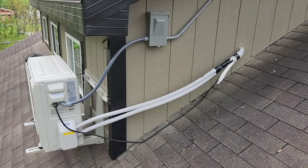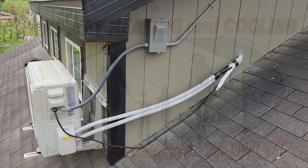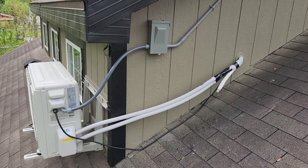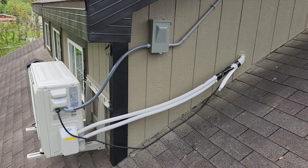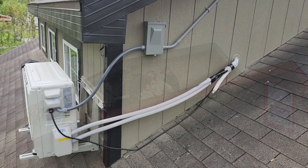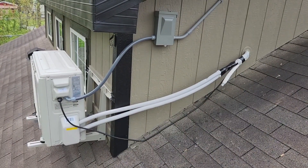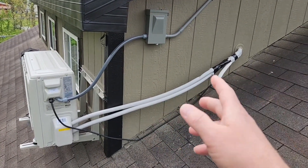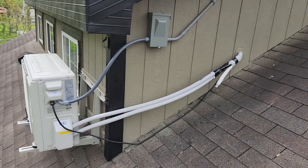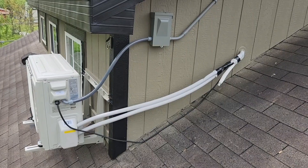I called Right-Way Heating and Cooling and two technicians came out and climbed up here like brave soldiers. They cut the line — because at 16 feet it would have been too much coiled up and wasted energy — cut it, did the reflaring of the tubing, vacuumed the whole system down, and made sure I had the electric right. Fired it up.